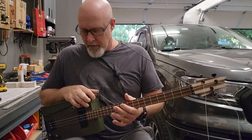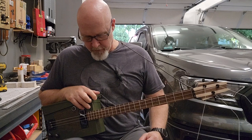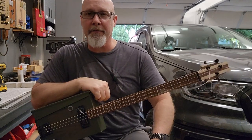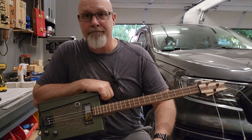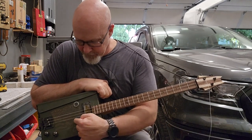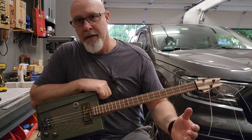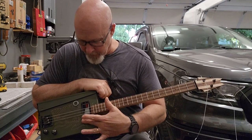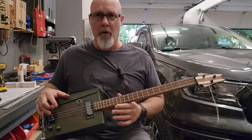Like I said, still tuning her up — got it intonated, letting the strings stretch a little bit, playing around with it, making sure the action's good. But so far, seems about right. I think she came out nice. I plan on doing a few more of these. I do have a couple more cans. I think my next thing I want to try on one of these is to extend this graphic onto the pickup — do some experimenting to see how that comes out. I can put this cover on here, lower it down as flat as possible, and try to get that graphic extended so it's all one unit.